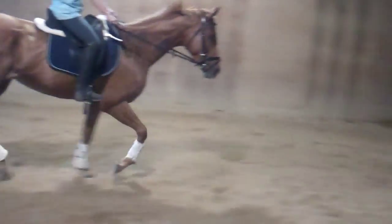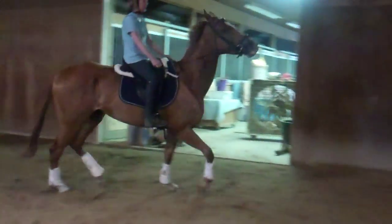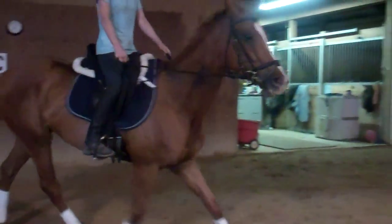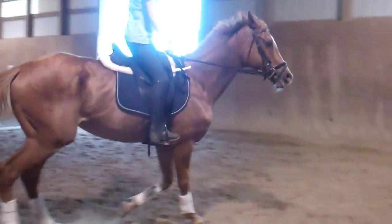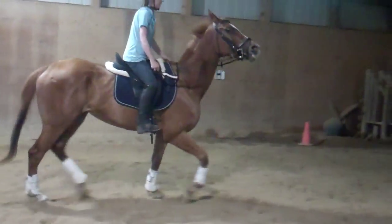Can you please not do that — slapping the cinch there? There you go. Good, good. That's getting better. There you go. Good, Kim.